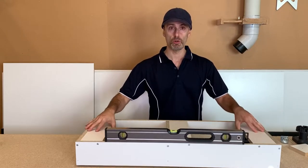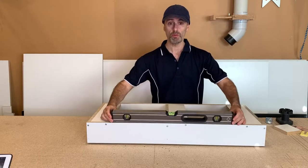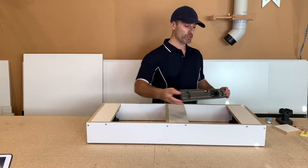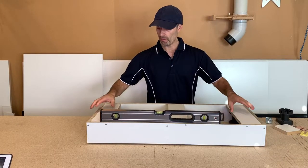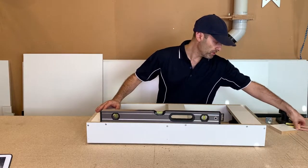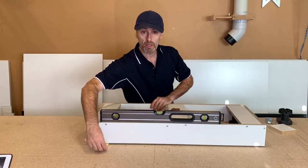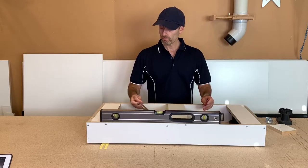You can use a normal spirit level or a laser level. You'd be starting in one direction, and you also have to get it level the other way as well. The general consensus is usually using packers — ranging from one mil, two and a half, five, ten mil, and so on — packing them underneath as you go along to get it level. But that can be a little bit fiddly.